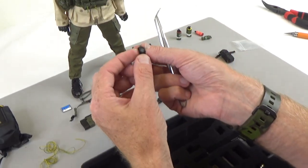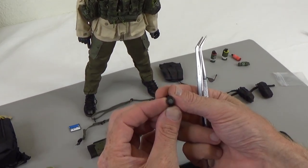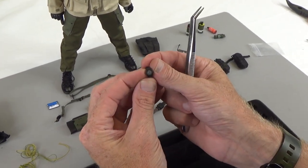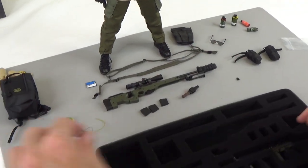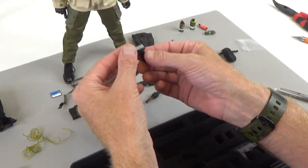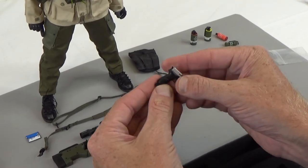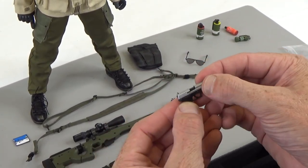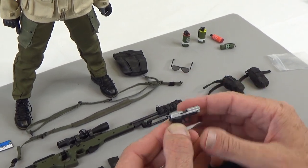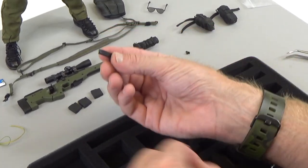Next we have a watch that looks British. If you know what type of watch that is, please leave that in the comments below. And if you know what time it is — it's right twice a day. We also have a SIG pistol, two-tone with silver on top. It has a removable magazine, a spring-loaded slide that does move, and the hammer does move back too.